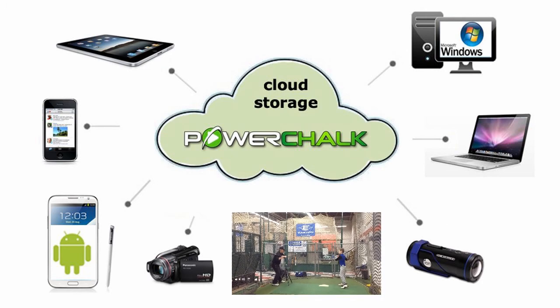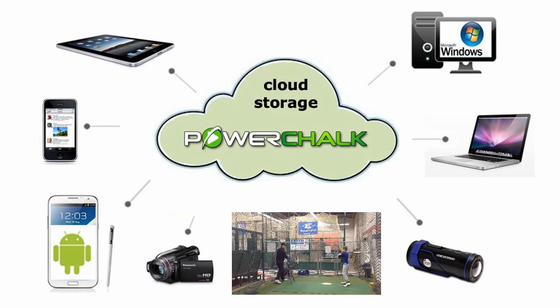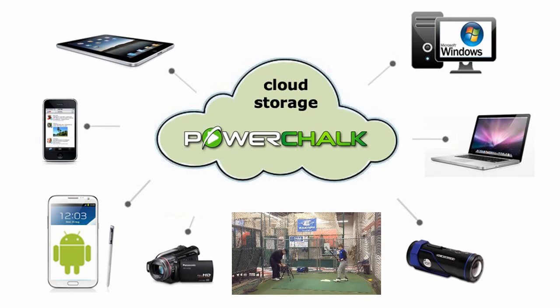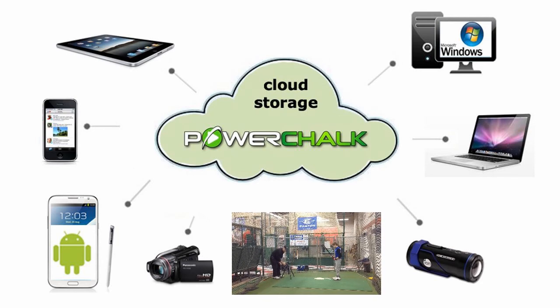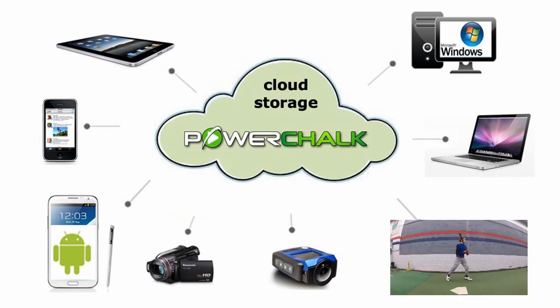One future feature I can share is that the PowerChalk app will soon be upgraded to grab video directly from your Ion camera. Imagine setting up your Ion face-on to your golf student while you watch with your iPad down the line. Combining what our two apps already do, you could control the Ion camera, grab a swing, and load it straight into the PowerChalk 10-second Telestrator. From there, you could record your markups and comments and share it back to your student via the PowerChalk cloud.